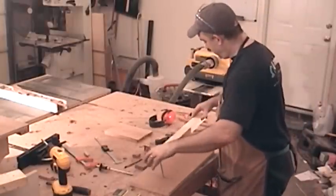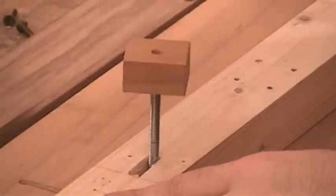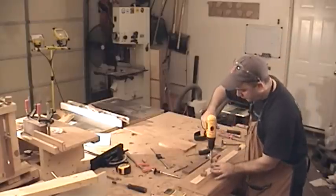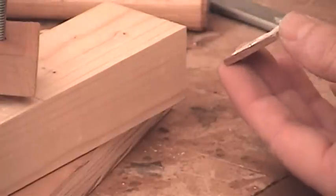Now we can slide the fence on and then attach the toggle clamps. The two toggle clamps just get screwed into four pre-drilled holes. In order to get a little bit more holding power, I'm going to take a little scrap of wood and glue it onto the back of the jig.